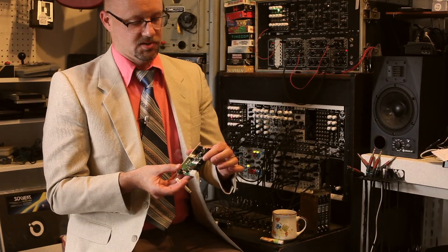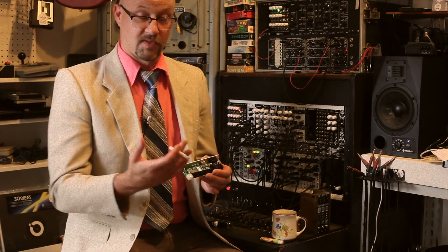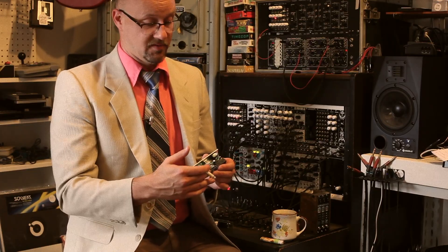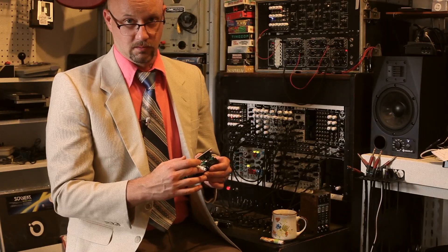We also have two 16-pin shrouded headers, which allows us to connect flying bus cables with ease or connect a very high-power-consuming module directly up to the module.